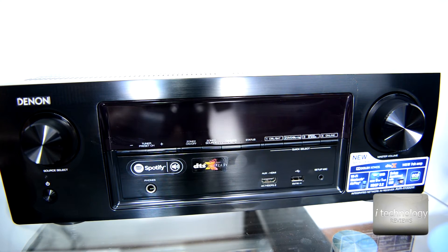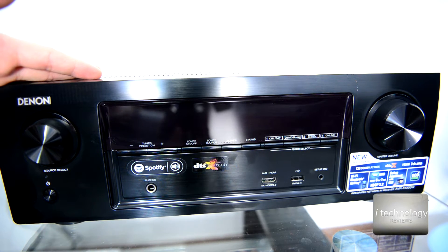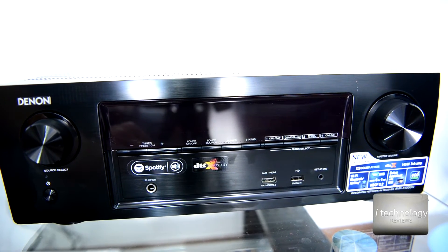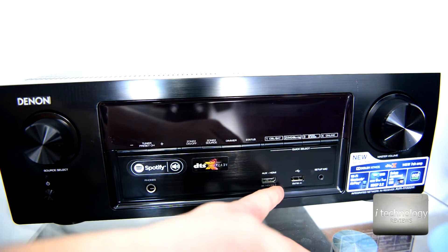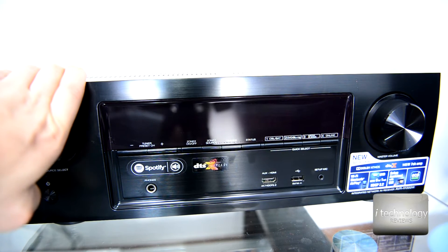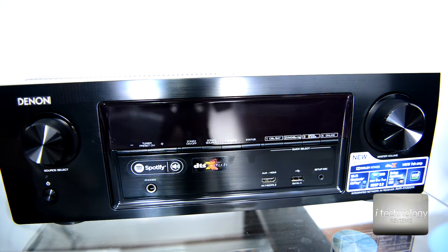The price of this Denon receiver is somewhere between 600 and 700 euros, cheaper on sale. In the specifications, it supports DTS at 5.6 megahertz and DSD audio files directly from the studio. From a front USB stick, it supports playback up to 192 kilohertz at 24-bit FLAC. It also has Bluetooth, AirPlay, Spotify Connect, and multiple 4K-capable HDMI inputs.